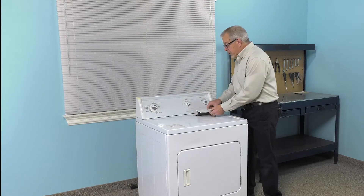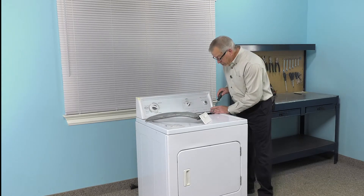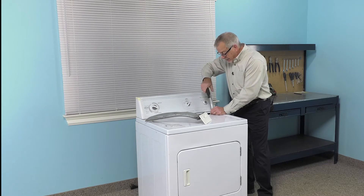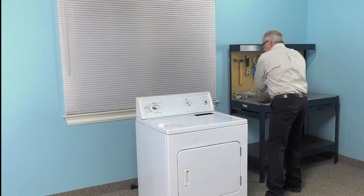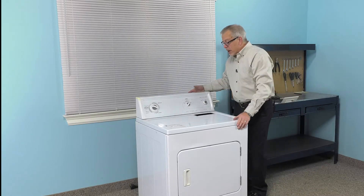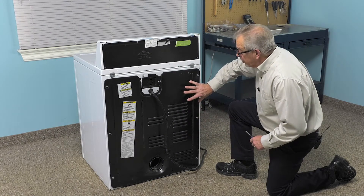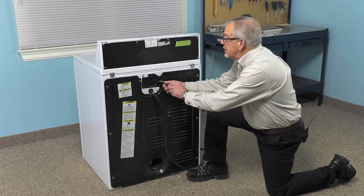Our next step will be to remove the lint screen. We'll just set that aside, and then we'll remove these two screws that secure the main top to the lint filter housing. We'll set that aside, and our next step will be to turn the dryer around and remove the back panel. We'll remove all the screws that secure the back panel to the cabinet, as well as the small panel that covers the terminal block.